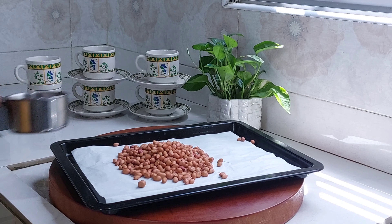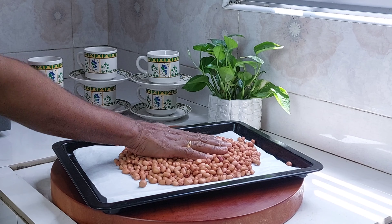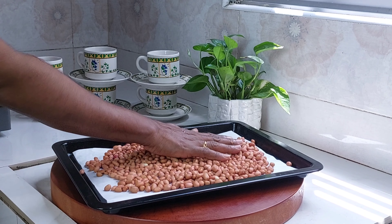We will prepare a baking tray. We will put a bowl of water in the oven. We will put a pan on the gas.